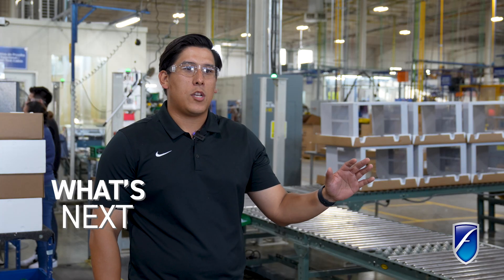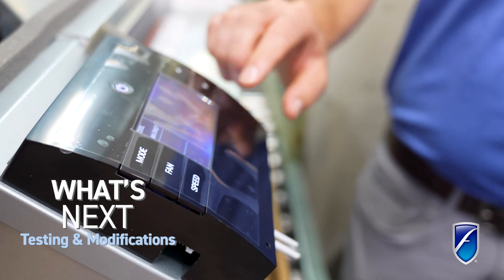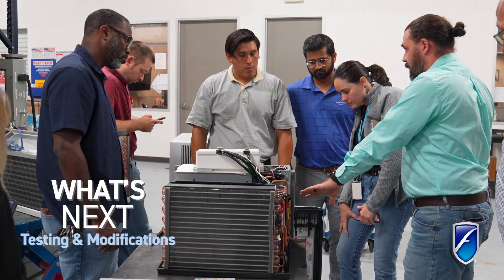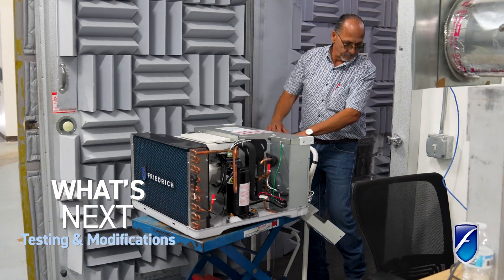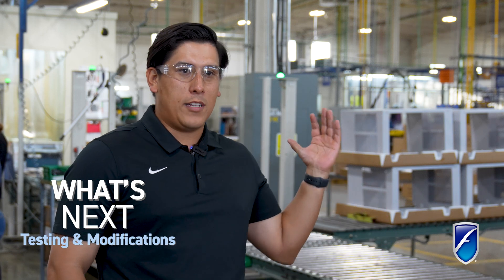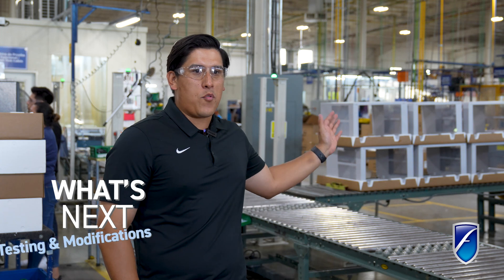Everything coming off the line will get shipped to our lab at the DDC. The units turn on, and now I need to make sure they perform as I anticipate, so we'll do a lot of performance testing. With the new inverters, there are four tests I need to run to come up with our efficiency values, making sure I'm actually hitting my predicted efficiencies. I also learned a lot on the line about how these units are assembled, and I want to make sure any modifications we can make will make everyone's life easier.